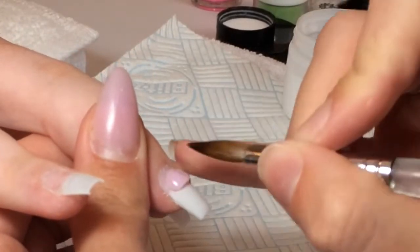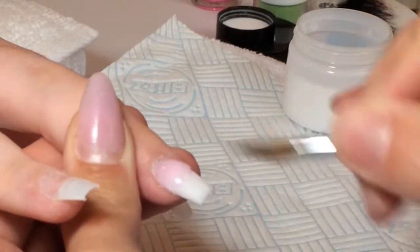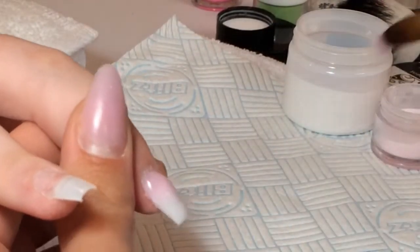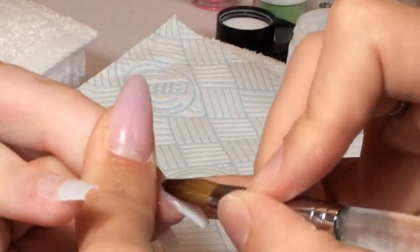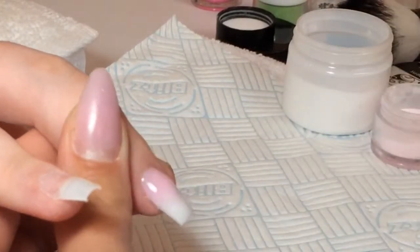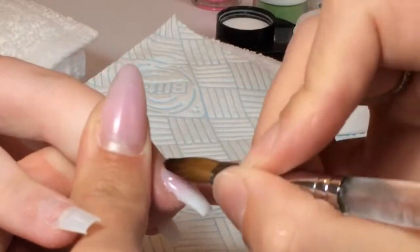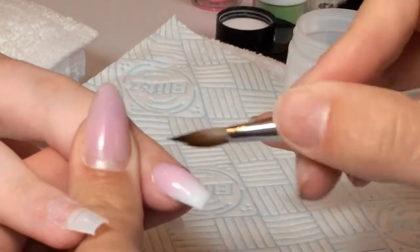I then went ahead and repeated the same process on each finger, apart from the ring finger. On that one we decided to do some encapsulated 3D flowers and leaves. I didn't record that or else it would have gone on forever, so if anyone would like me to do a tutorial on how I created the look for the ring finger, please let me know because I'll be more than happy to do one.